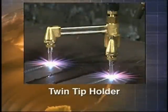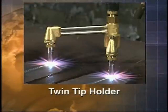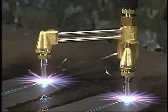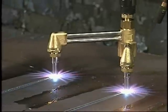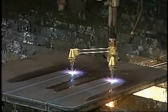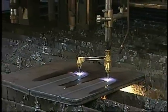Twin tip holder. By simply replacing the cutting tip with the twin tip holder, a single torch can now be used to cut narrow width flat bar. In particular, when the width is narrower than the minimum spacing of the torch blocks, such as on large cutting machines, the use of twin torches makes it possible to cut widths as narrow as 1 and 1 quarter inches.